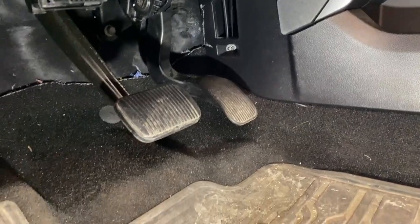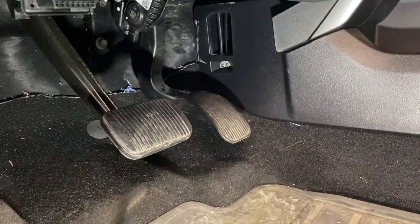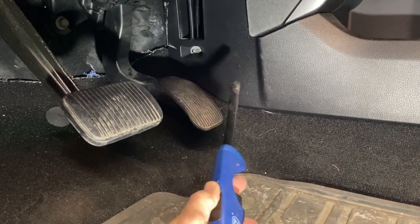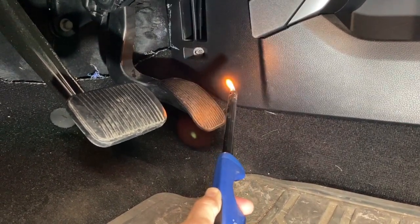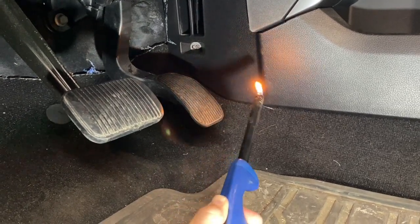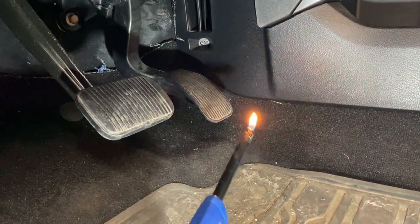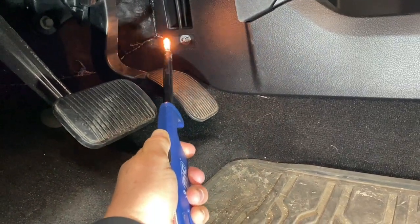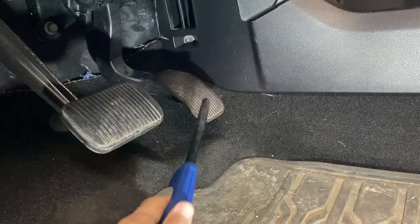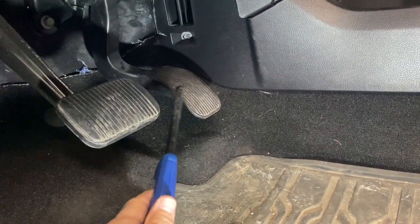I'm going to use a lighter to show you. This is where my driver's foot would normally be, right on the gas pedal. If I put it here, there's just no air at all. All along this whole area there's no airflow, but you get up here — which is not where my foot is. My foot's not way up here; it's down on the bottom of the pedal.